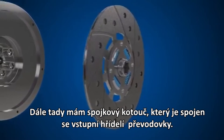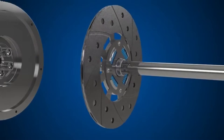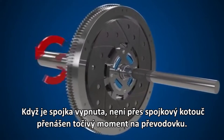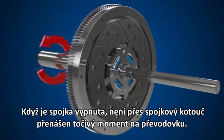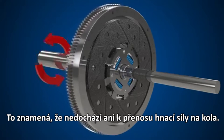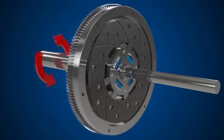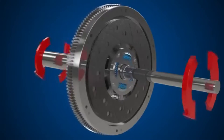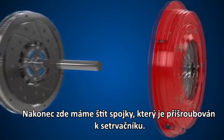Next, we have the clutch plate, which connects to the input shaft of the transmission. When the clutch is disengaged, there is no rotation of the clutch plate through to the transmission, meaning no drive is transmitted to the wheels. To achieve drive, the clutch plate must become clamped to the flywheel.